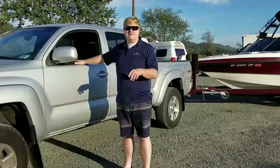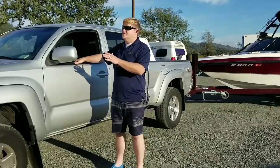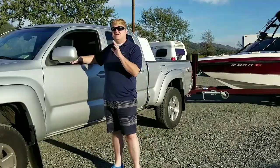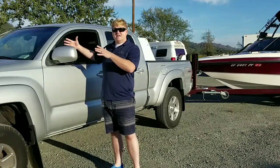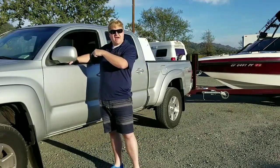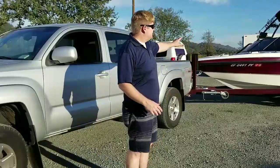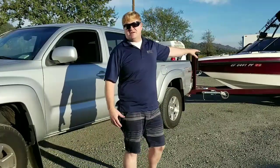On a full-size F-150 — a very popular truck, just as a simple comparison — the overall width is about 97 inches. So your net difference is 13 and a half inches narrower on the Tacoma, outside mirror to outside mirror.